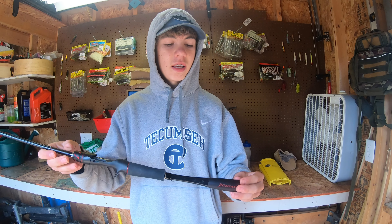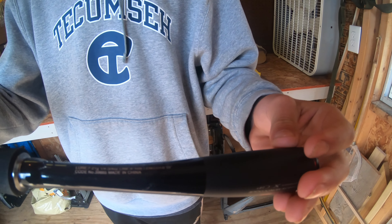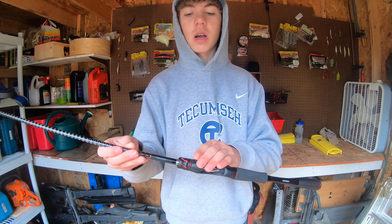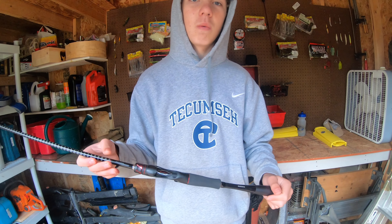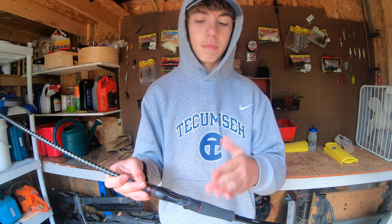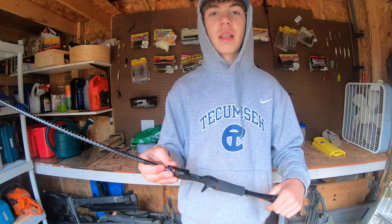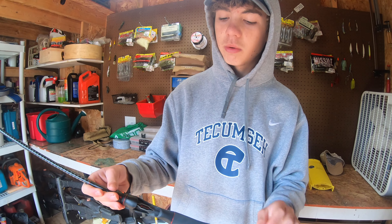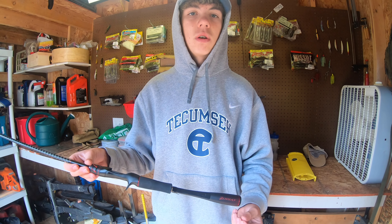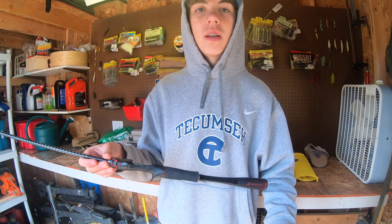This is the 6'10" medium-heavy moderate-fast action. I will talk more about the action of this rod later in the video when we are on the water fishing with it, and tell you guys what I think it's best for, what I think bigger models would be better for, and what baits are great to put on this rod. But we're going to go ahead and talk about what's new about the 2020 version — what's different, what's better, and what could be not as great.